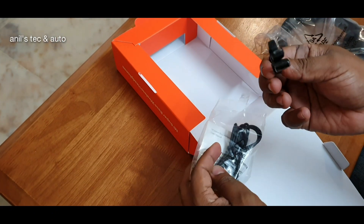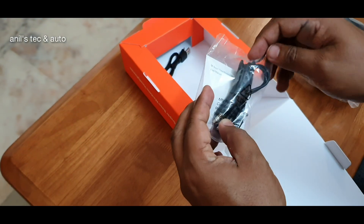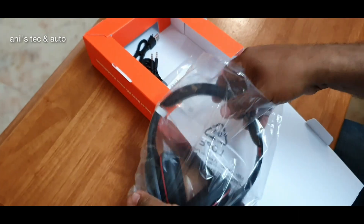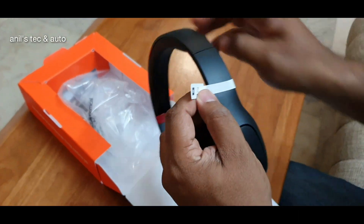Inside the case you will get a flat micro USB type charging cable and also a 3.5mm cable, and this is the headset.